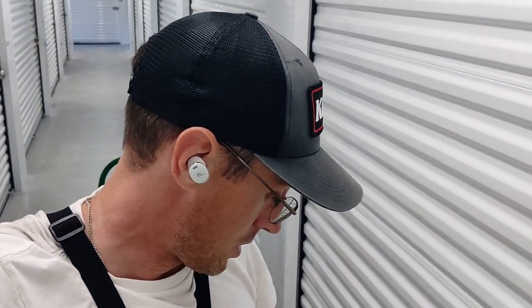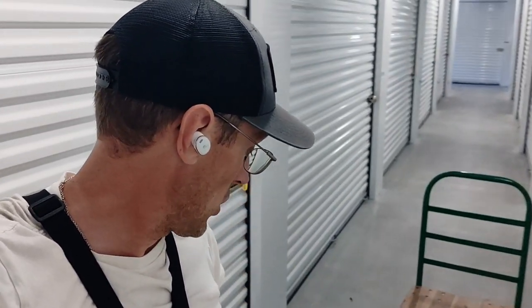Good afternoon locker lovers. We're here in New Braunfels and we've got another unit to play with. It's a 10 by 15, got it for 70 bucks. I'm going to go ahead and get this thing open. We're not going to be able to empty it out today — it's going to take us three days at least. I've got some tubs to make a value grab on items that look important, so let's take a look together.